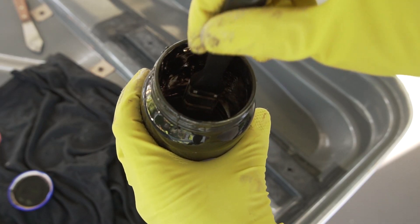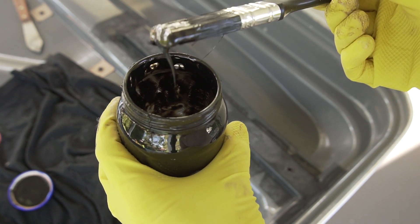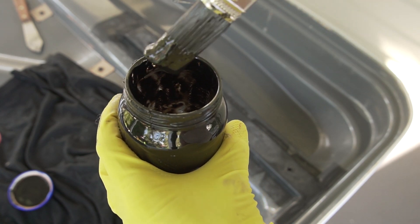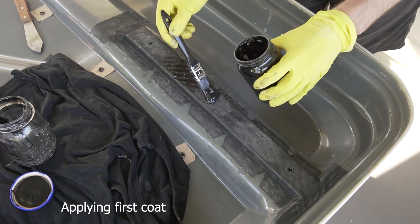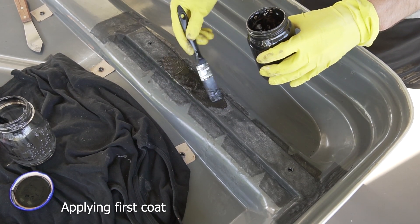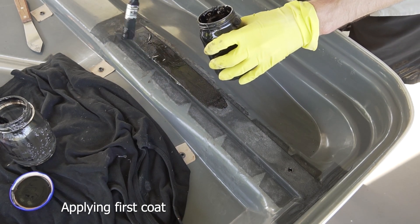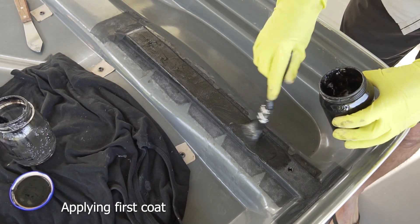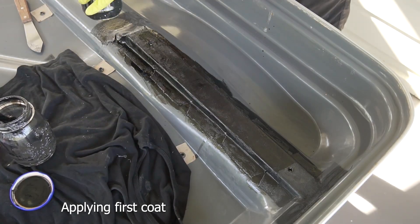Here you can see the ABS slurry after it's been sitting for about 24 hours - it's a nice thick consistency, so each coat should go on nice and thick. I used three coats in total, allowing each coat to dry overnight before applying the next coat. As you can see, it paints on quite nicely. I found three coats added plenty of strength, but you can use as many or as few as you need. I applied a little bit extra on some of the corners and joins just to add that little bit of extra strength.